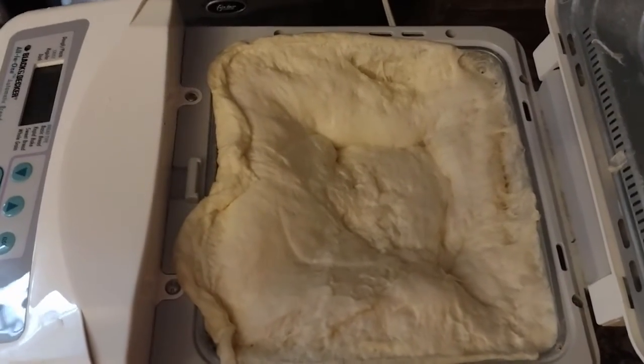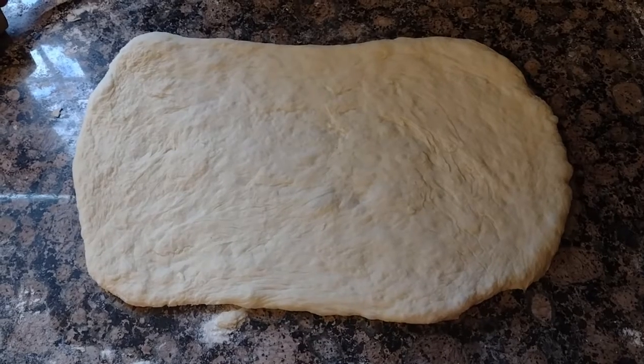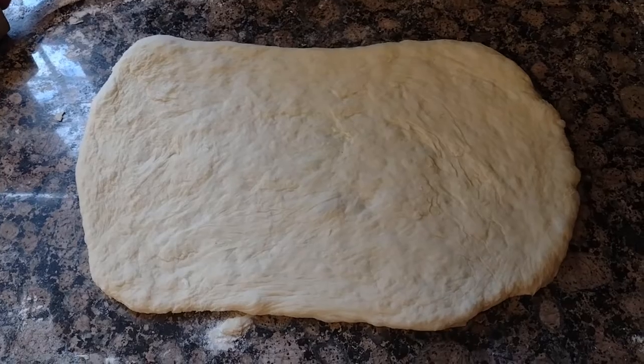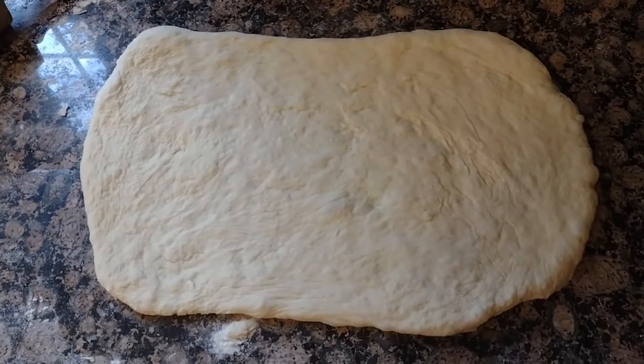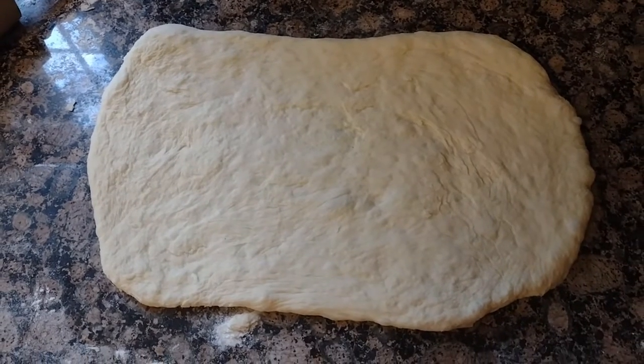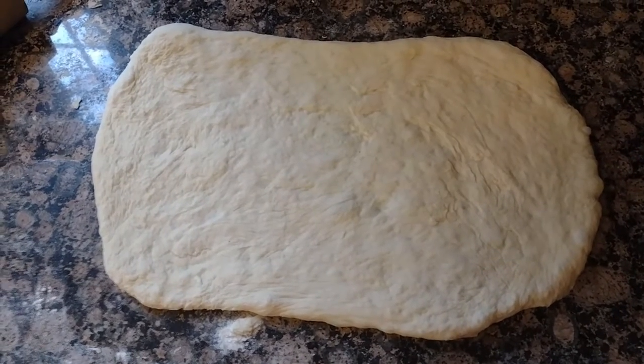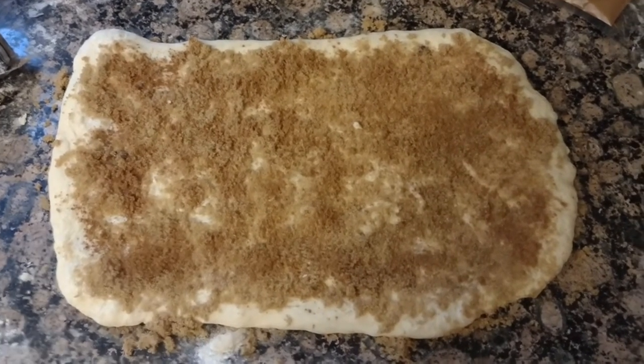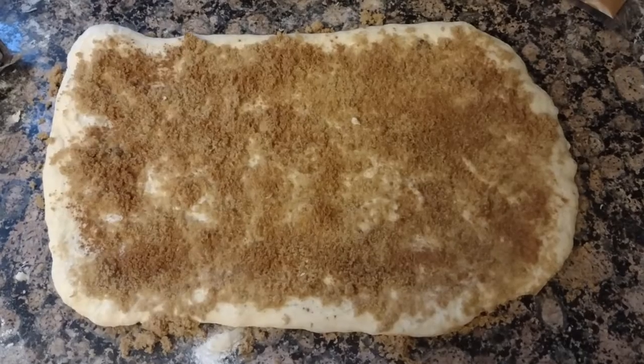I've got the dough rolled out to about nine by twelve inches, at least I think it is. I'm going to have to do that with the second ball too. I need to cover it with butter, sugar, and cinnamon and then put it in the pan. I have the butter, sugar, and cinnamon on the dough and now I need to roll it and slice it into one-inch pieces.